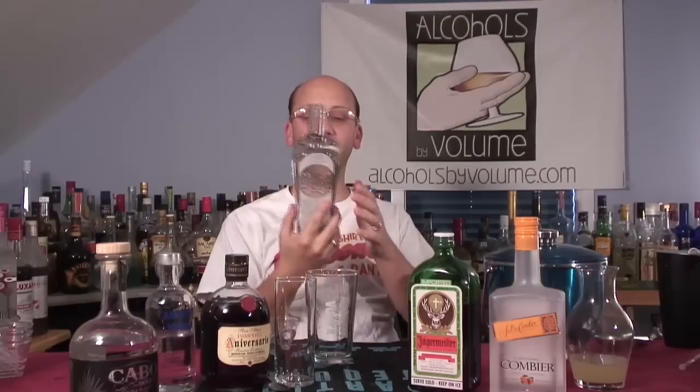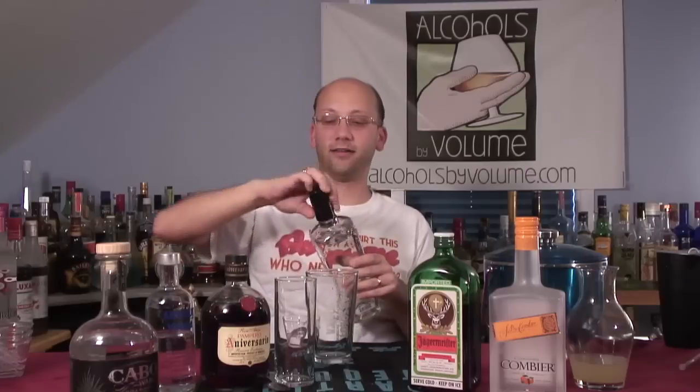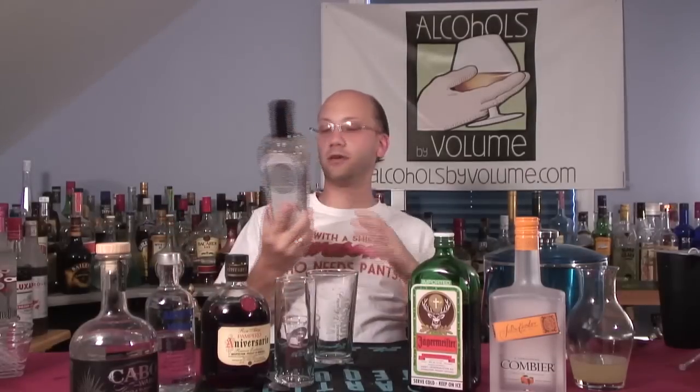We're using Number 209 gin. This is a really expensive gin — distilled in Napa Valley, California. I just bought it for review. It's American style, distilled in wine country.